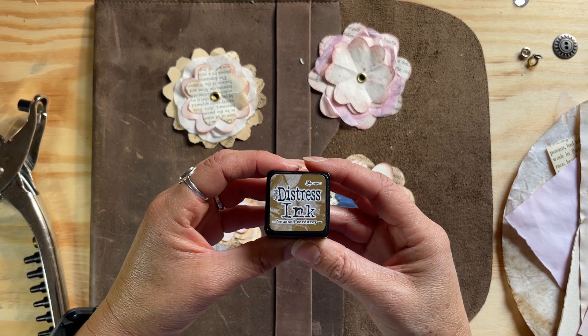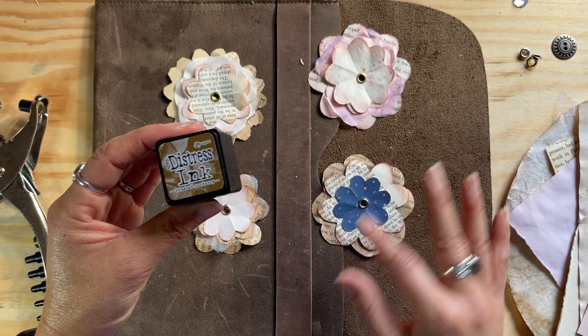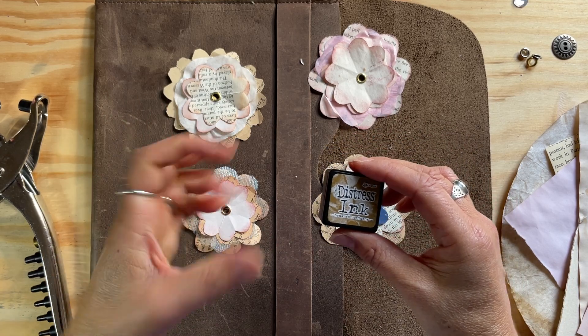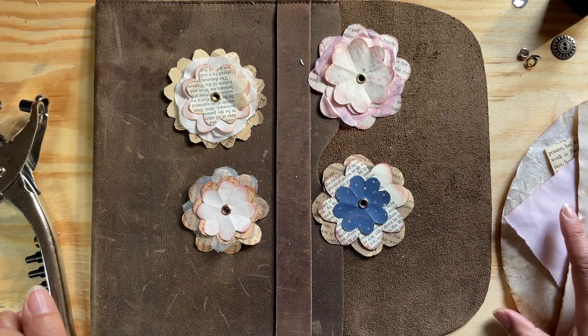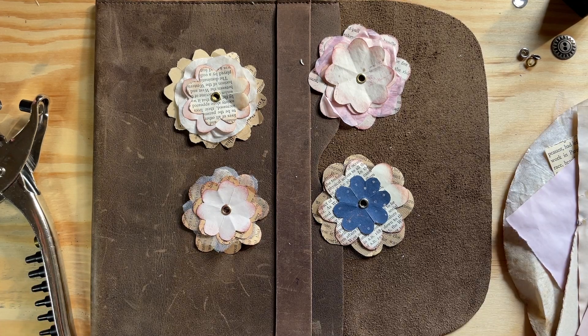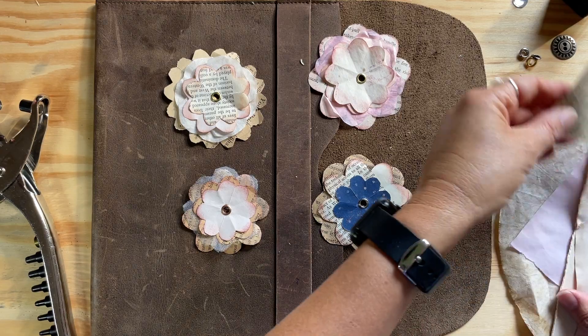You might also want some distressed ink or some kind of inking to put on the edges of those layers to make them really pop. I think that's it, so let's get started.